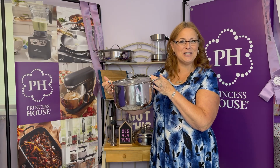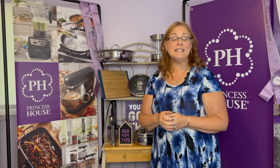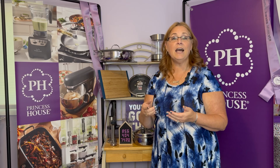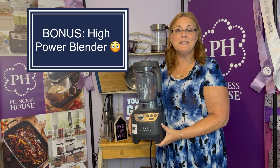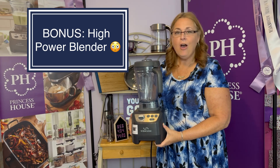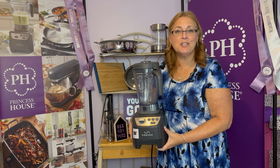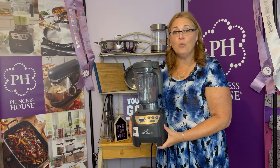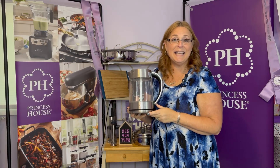That welcome gift is our 6-quart Princess Heritage Stainless Steel Dutch Oven — and that's only the first gift you'll get. Continue and send in a total of $1,500 by September 6th, and not only will you earn $450, but you'll also earn the number one selling item in the Princess House line, our high-speed blender. This retails in the catalog for $639, and you can get it free when you submit $1,500 in orders by September 6th.